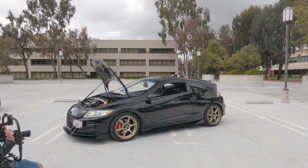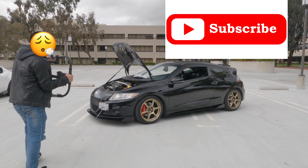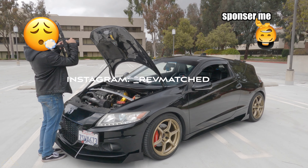Okay, so that was the rundown of the CRZ — hope you liked it, hope you follow the build, hope you continue to follow the build. Find us on our YouTube channel and on Instagram at underscore rev matched, rev matched.